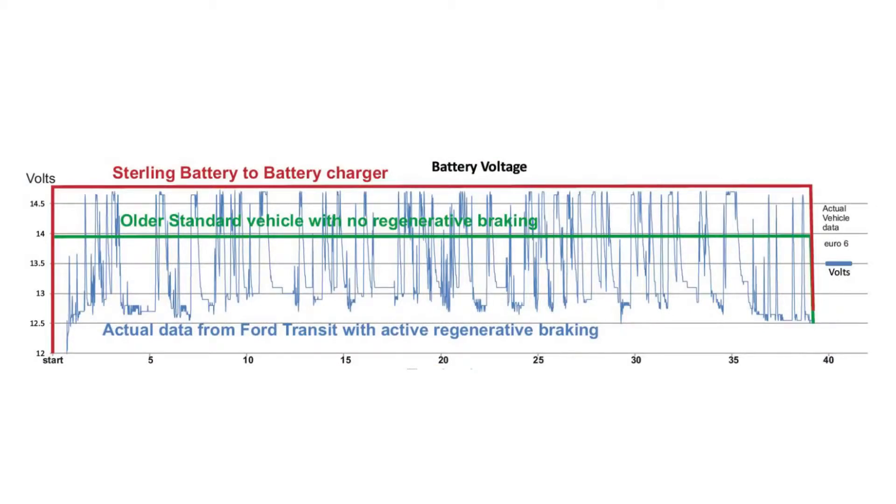We have done tests on a Ford Transit using a data acquisition system, and we have actual graphs from the journey to fully monitor what the regen braking is doing. Here's a graph showing what we recorded on voltage levels from a trip on the new Euro 6 Ford Transit. As you can see, there are massive voltage fluctuations on the alternator voltage. This is not a problem from the vehicle's point of view, but it's a massive problem from the secondary charging perspective — voltage fluctuating from around 12.2V up to 14.8V, and on other vehicles going much higher to 15.5, 16, or 17 volts.